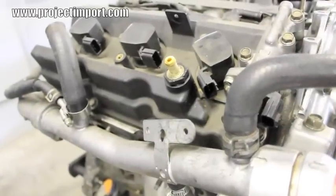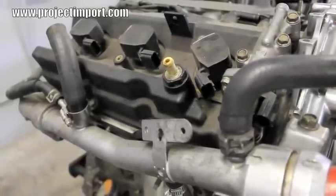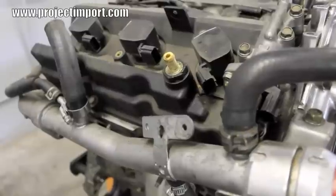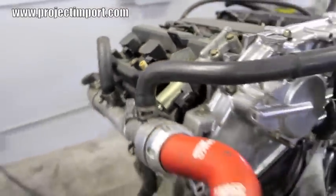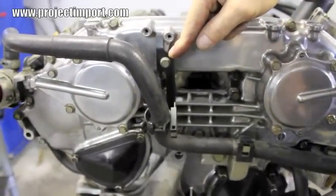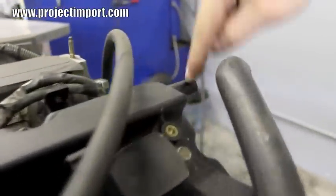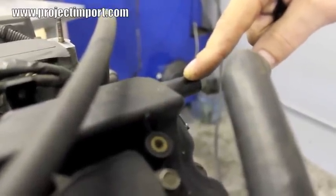We've got a VQ35 motor on an engine stand and we're going to show you the parts and installation of our crankcase ventilation setup. First thing we're going to do is remove the stock PCV valve in the right valve cover. Then we'll move to the front of the motor and remove a water pipe bracket that's going to be in the way of the new catch can tank. The rear valve cover on the driver's side has a stock port with a hose on it — we're going to take that hose off and modify it for use with our crankcase setup.